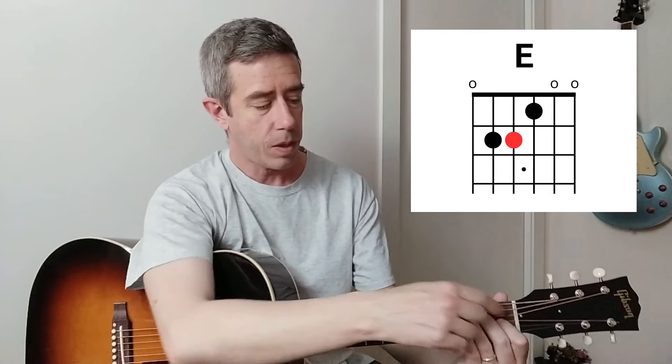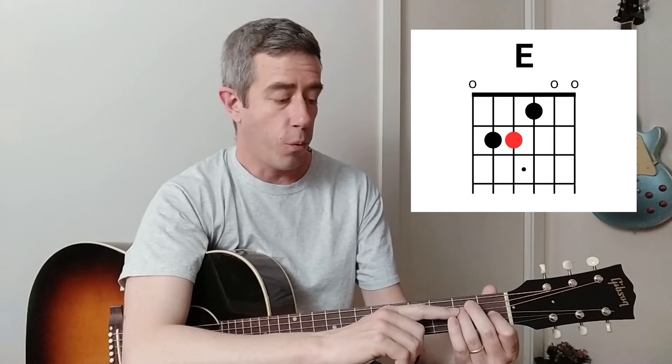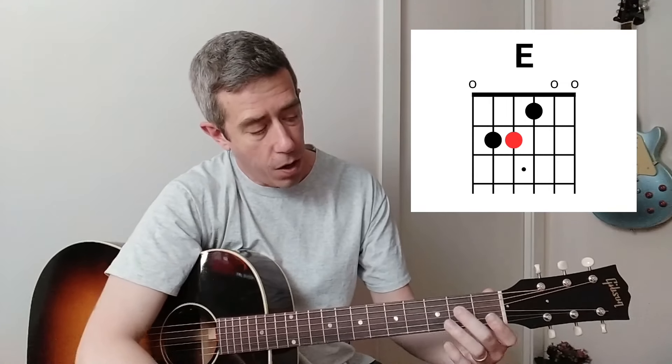But it doesn't end there. We can keep modifying those shapes using the middle fretted string to create seventh and major seventh chords. For the E major shape, to create a seventh chord, we're going to move the middle fretted string two frets towards the headstock. The middle fretted string is the fourth string - we move it two frets, making it an open string. That's an E seven chord.